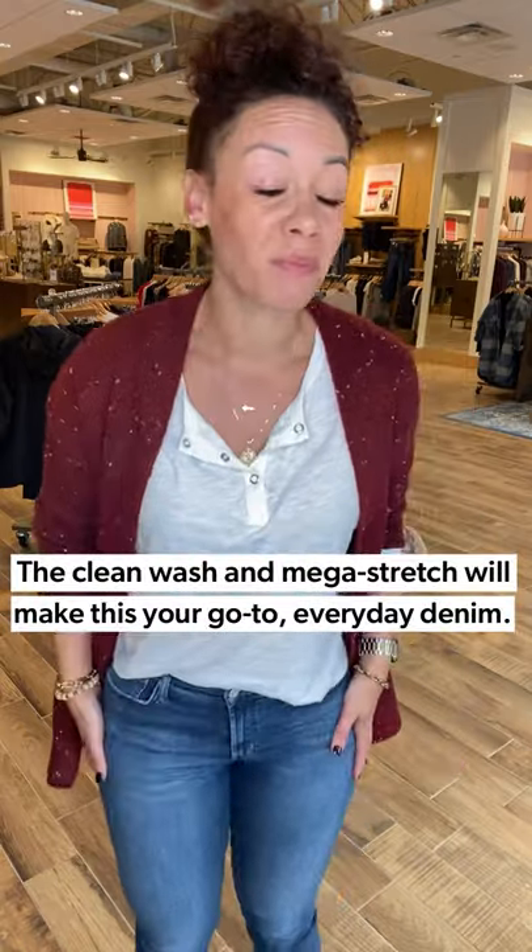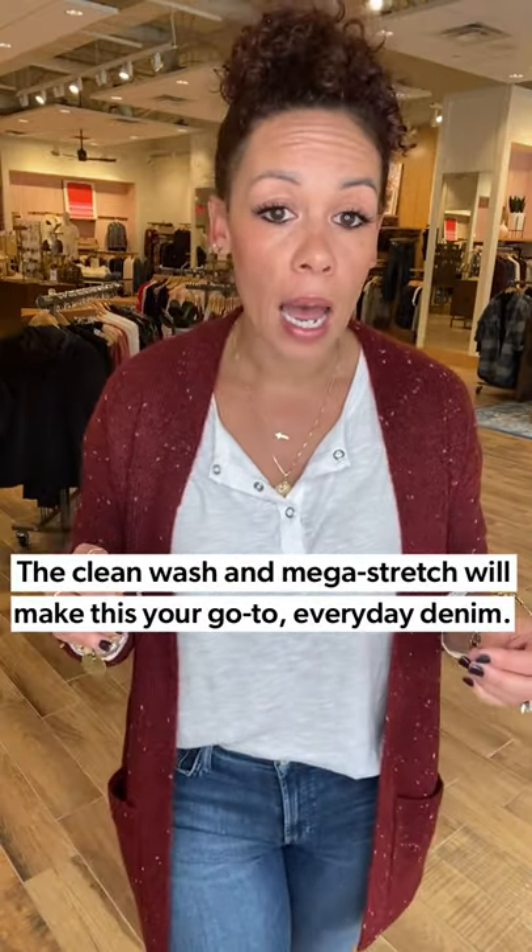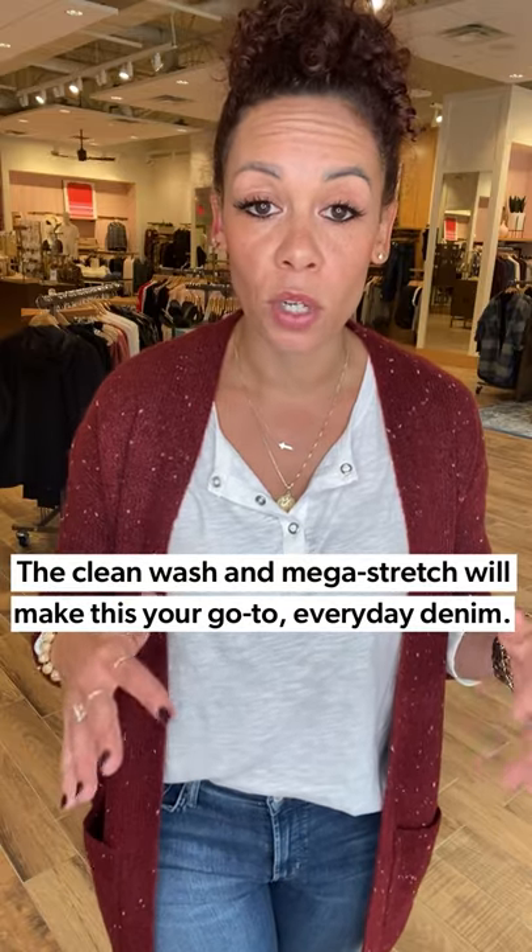It also comes in a great rust color. We have blown out of that — that rust color is amazing, but you can totally order it online at EverEve.com or hopefully your store has it in stock. I gave it a little front tuck into the Sophie Crops from Agolde. This is just a good clean wash — a tried and true, good go-to everyday jean. I'm in my true to size in this, so just keep that in mind.